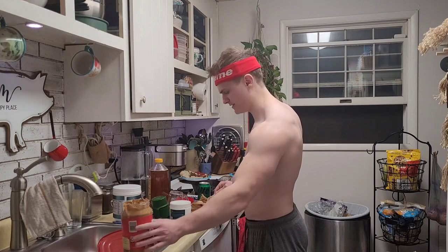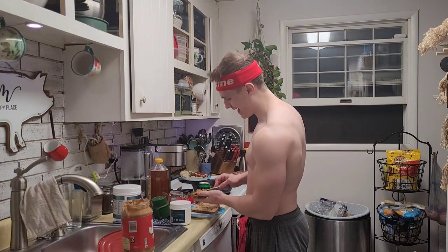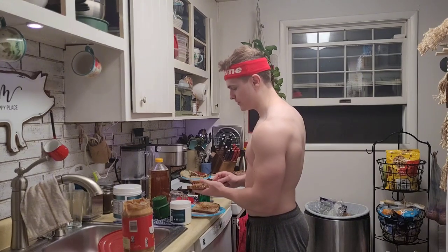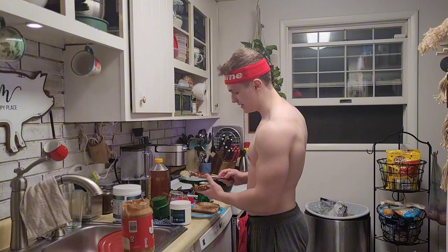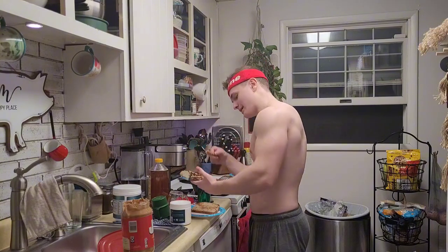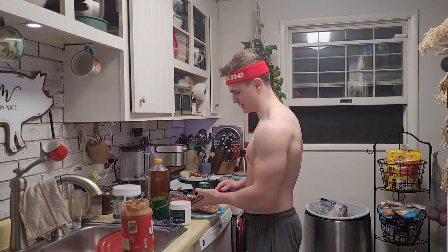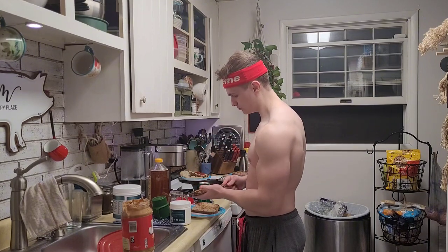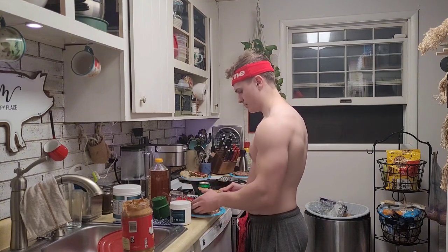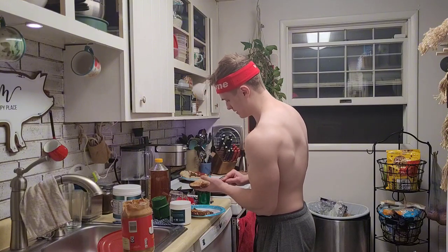All right, boys. We got a hefty glob of peanut butter going on here — I'm going to spread this nicely. A lot of you, when you get peanut butter out, you're getting out too little. What you need to do is turn the jar over, scoop some out, and then slather it on the bread. Don't just scoop out a little scoop. This is on the bulk. When you're on the cut, if you're having peanut butter, then there's something wrong with you. Let's spread this last bit here.